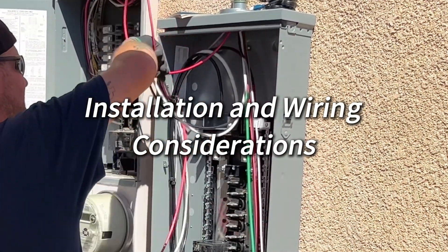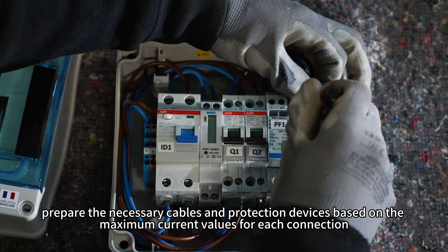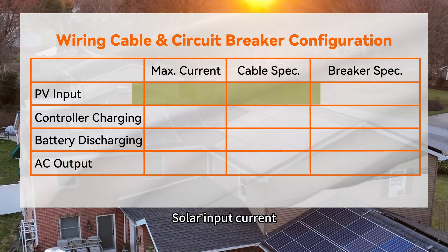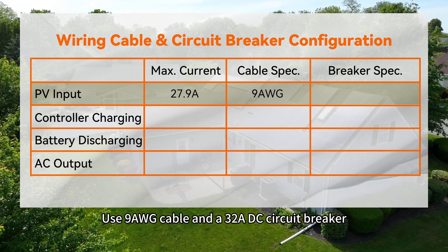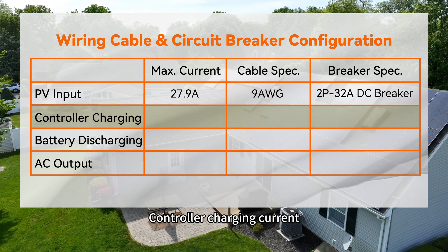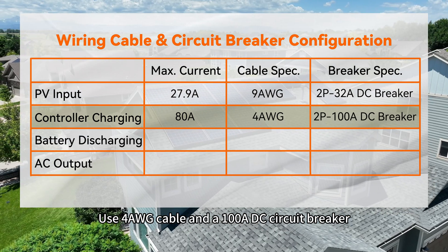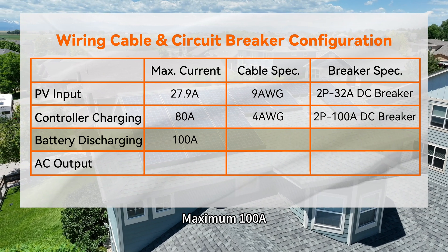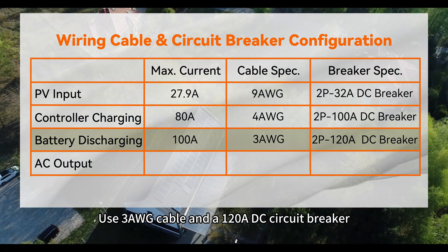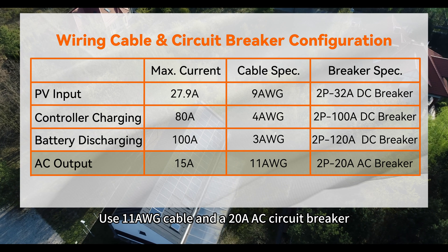Installation and wiring considerations. Finally, prepare the necessary cables and protection devices based on the maximum current values for each connection. For this system: solar input current, maximum 27.9 A — use 9-gauge cable and 32 A DC circuit breaker. Controller charging current, maximum 80 A — use 4-gauge cable and 100 A DC circuit breaker. Discharge current, maximum 100 A — use 3-gauge cable and 120 A DC circuit breaker. AC output current, maximum 15 A — use 11-gauge cable and 20 A AC circuit breaker.